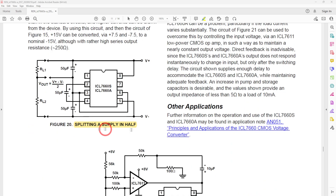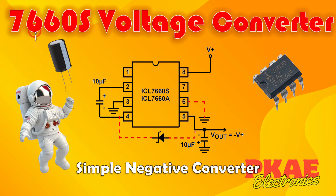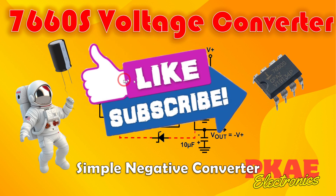You can also split the supply in half, which is quite useful. So that is the 7660s voltage converter — you can use it to provide a simple negative supply rail, and by adding just a couple of components you can get a negative supply rail. It has limitations in terms of how much current you can draw, but it's got me out of trouble quite often. I hope you found this video useful — if you did, please click the like button and subscribe. Catch you later.